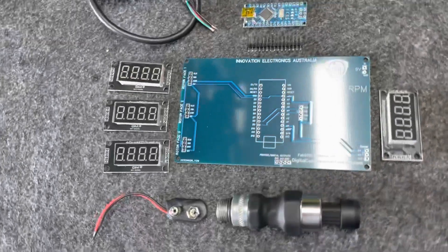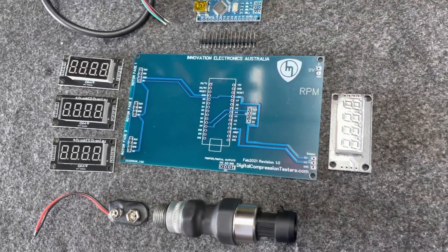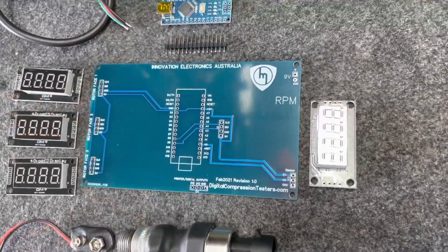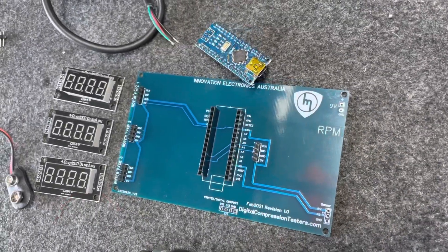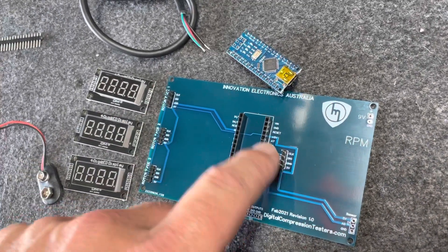It's a fairly simple device to put together, but you do need some sort of electronics background to solder — primarily the microcontroller. There are a few pins and it takes a bit of delicate soldering, but apart from that everything else is fairly straightforward. My first step was to solder the headers on.